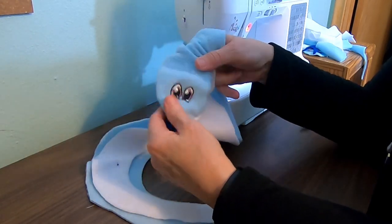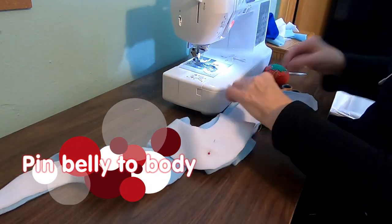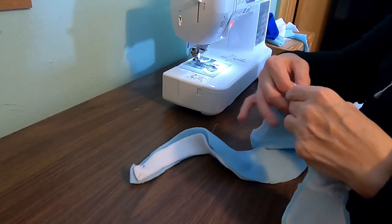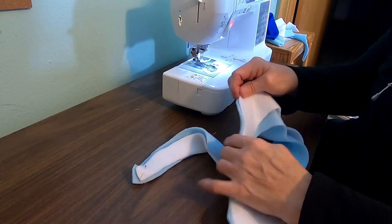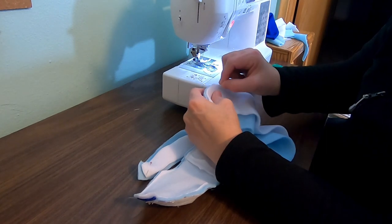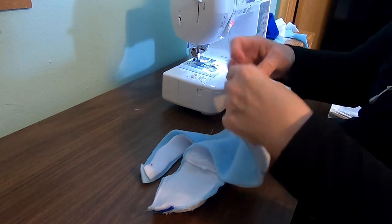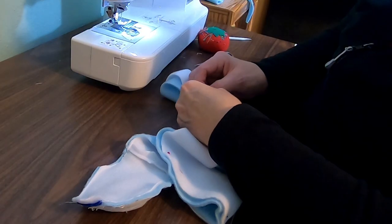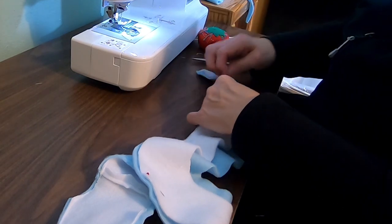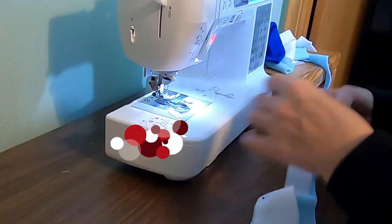Now here's where it gets a little bit interesting. Leaving everything together like this, we want this white part to stretch up to there. So we want the white and the blue together — pin it down, keep pinning it down, just so we get everything right where we want it to be. We're going to go all the way to the tip of the tail, roundy roundy round.